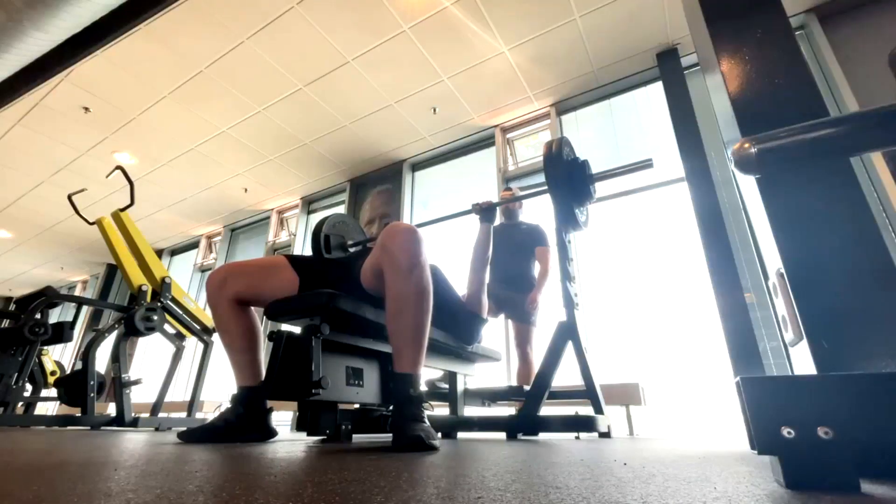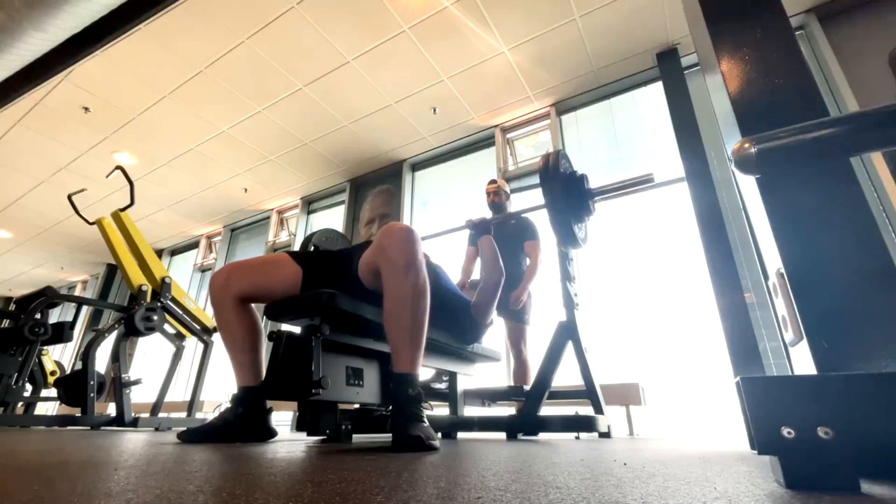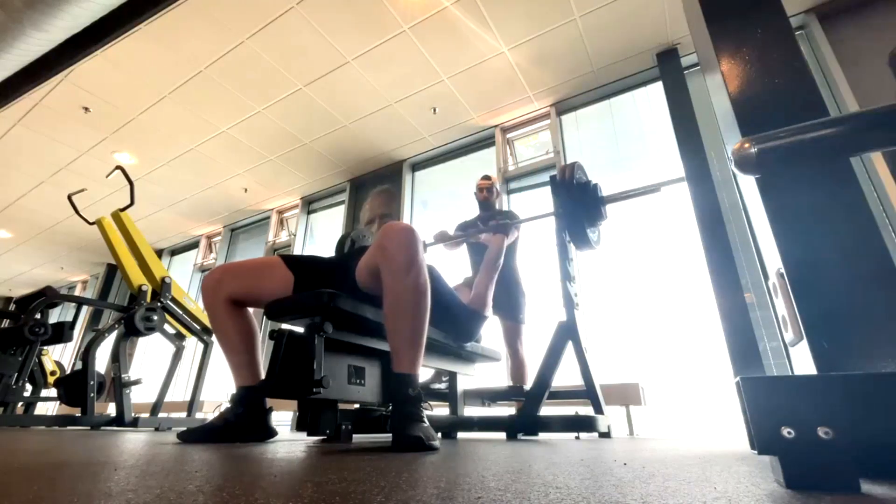Hey everybody, it's Jason Blaha here and once again it is time for my client Demi's vlog. We started the week off with a closed grip bench press for his max effort work.